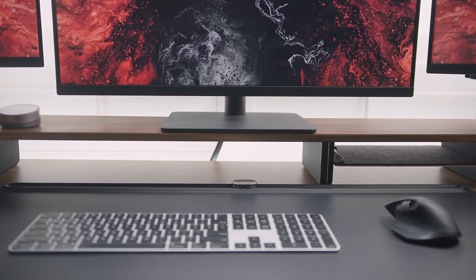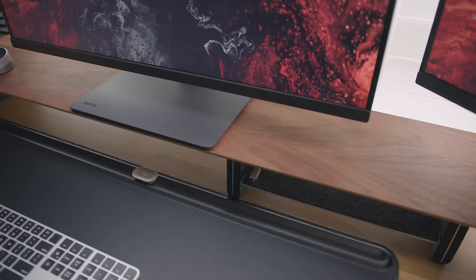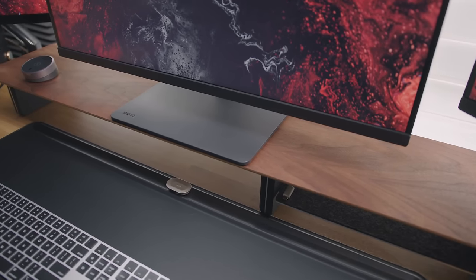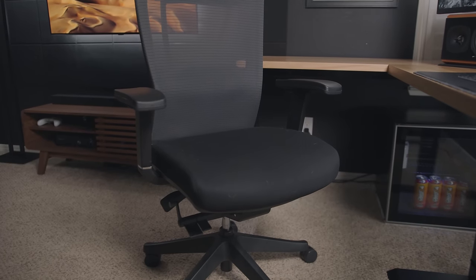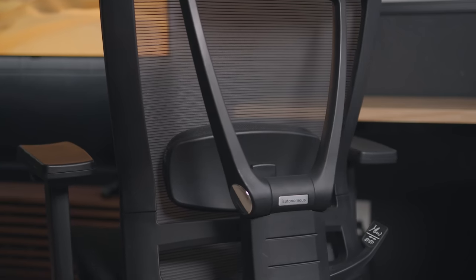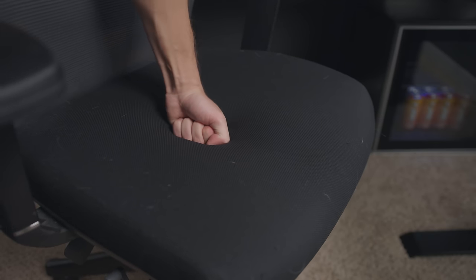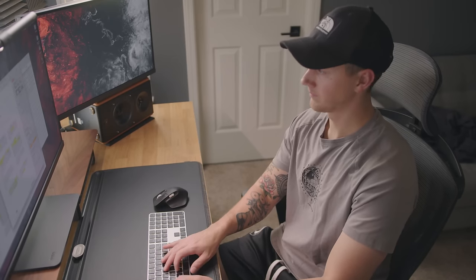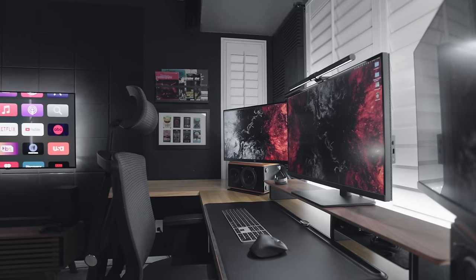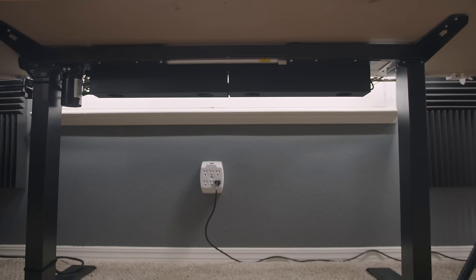Two accessories I have on my desk are the Orbitkey desk mat and the Grove Made desk shelf. I've had these for a few years and I love what they add to the setup — whether you're using it for storage or setting a monitor on top, a desk shelf is a really simple way to add layers. A desk mat not only serves a functional purpose as a mouse pad, it also creates a nice contrast with your desk surface. The chair I'm using is the Autonomous ErgoChair Pro — it has a nice adjustable headrest, great lumbar support, and the back is mesh so it's extremely breathable. The only downside is the cushion feels thin when you press it, but overall I love the design and it's still very comfortable.